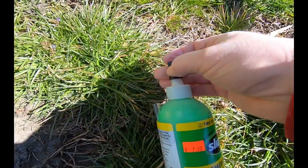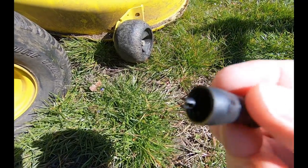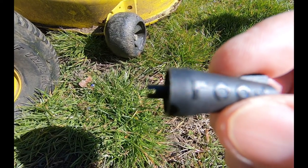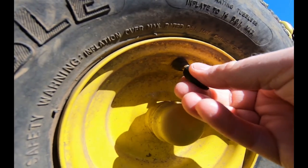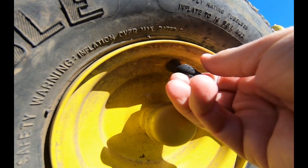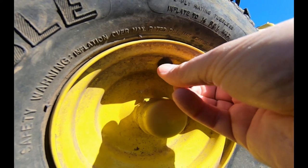That cap has a valve core removal tool on it. Yeah, there you go, you can see that right there. I'm gonna reach up in there with this valve core removal tool from the end cap and take that valve core out of there.